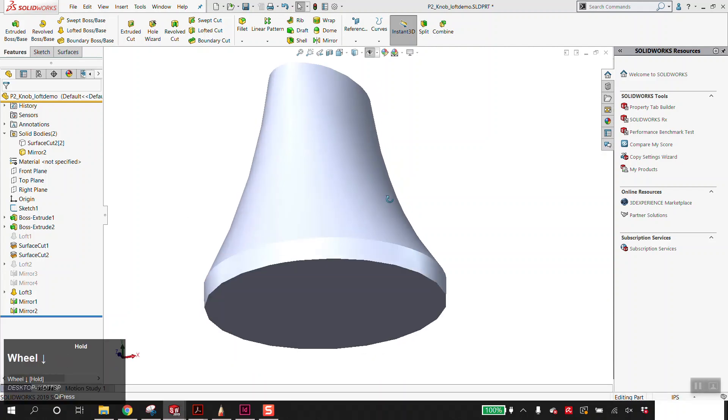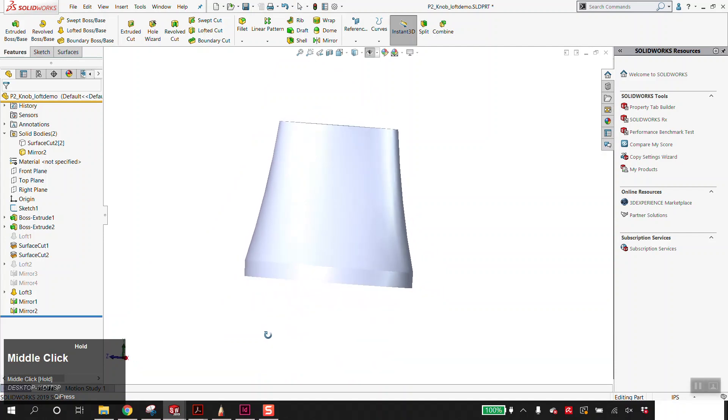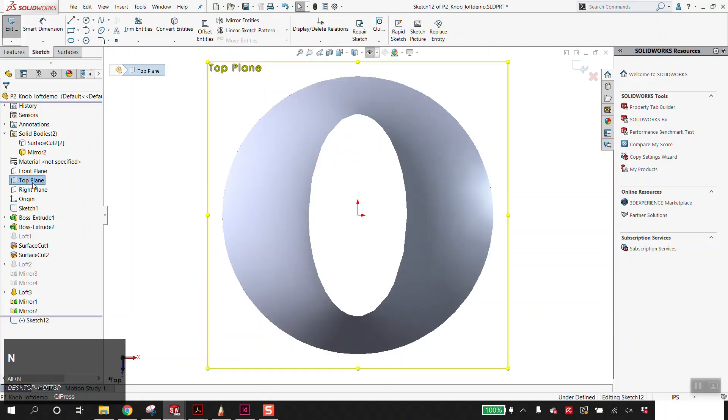Step 13 asks you to create a mounting point for the knob. If you follow the dimensions given, it will work with the toaster. So again, top plane, Alt-S to create a sketch, Alt-N to make it normal. We're looking at the top here — I want to look at the bottom, so I'm going to hit Alt-N again.